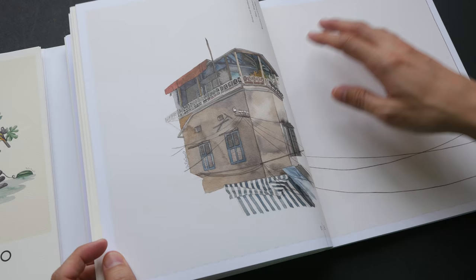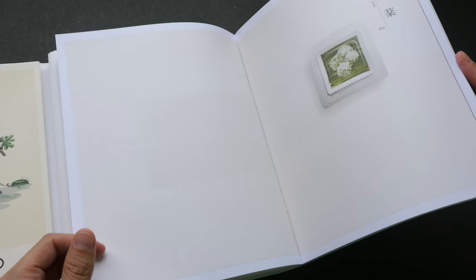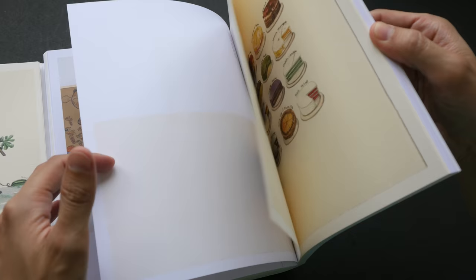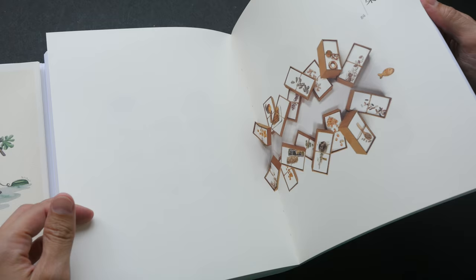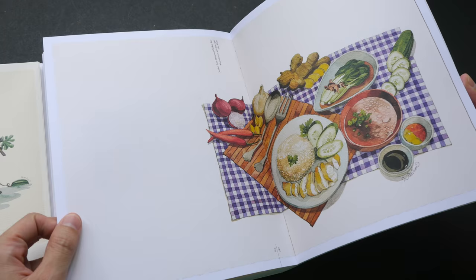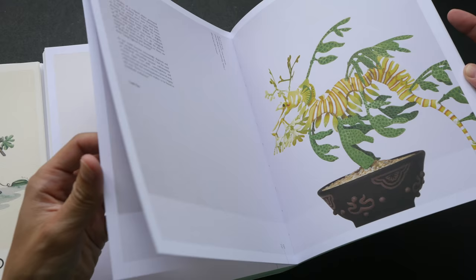The amount of work he has created over the years is pretty impressive. Let's do a quick flip through the last few pages. He's also very good at drawing food — all of these are actually food, and some of them are local food here in Singapore.